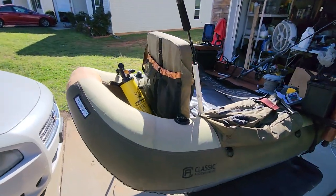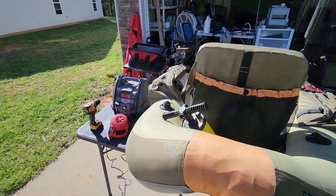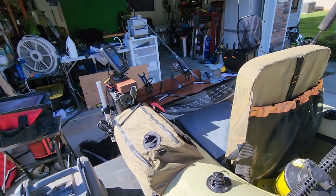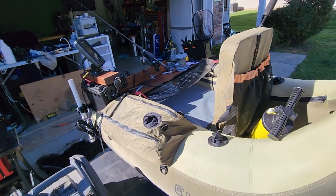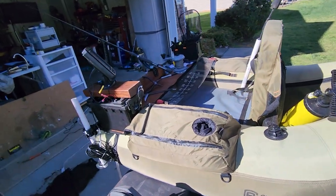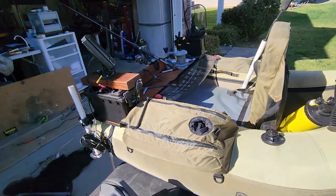I downsized my fish finder simply because I had a 10-inch on here and it was overkill — I have the 10-inch on my boat. For this one, all I really needed to see was structure and bait fish, and with this Piranha 4 it lets me see everything I need to see.